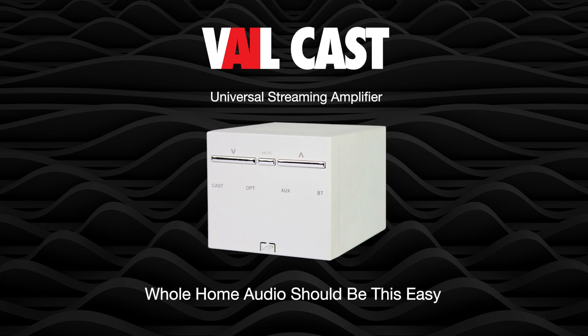And that is how simple it is to blast tunes to your speakers with our favorite Universal Streaming Amplifier and your Echo Dot. Veilcast — whole home audio should be this easy.